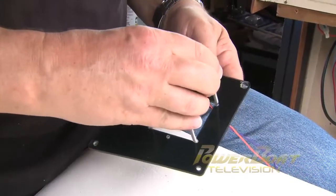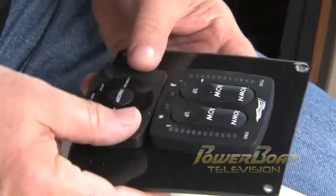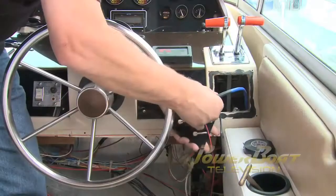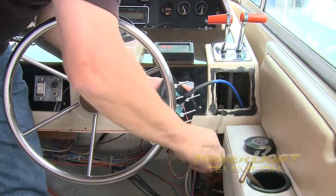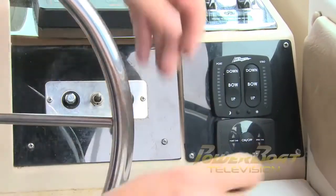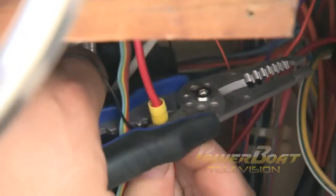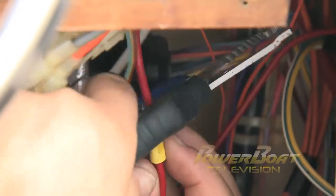After making some minor modifications, we were able to install the tab controls in the existing dash plate. Next, the cables for the electronic indicator control and the auto tab control were plugged in, and the panel was secured. Under the helm, the power leads for the HPU, indicator control, and auto tab control keypad were connected to the original setup's power supply.